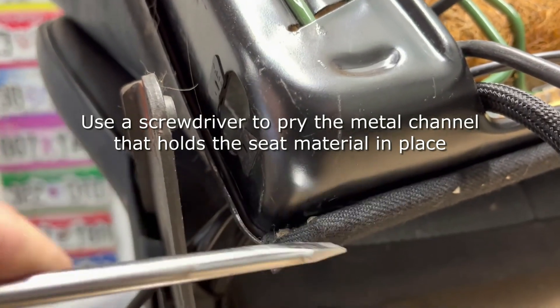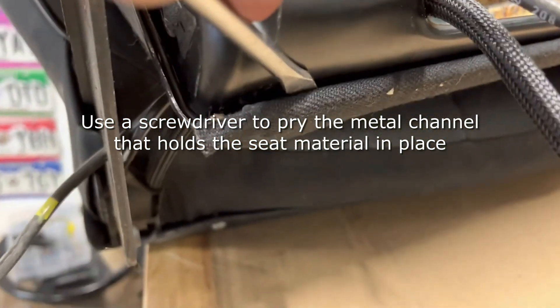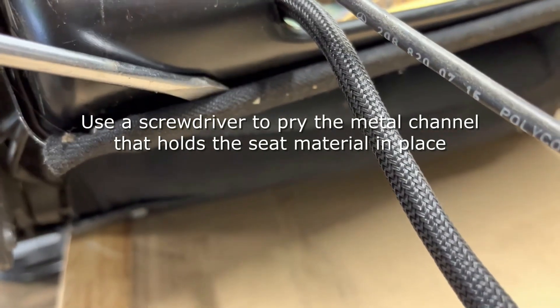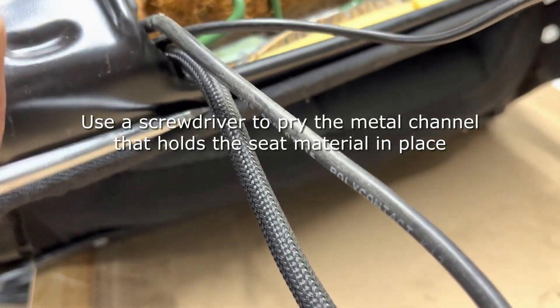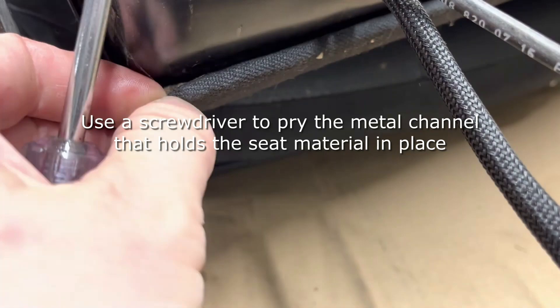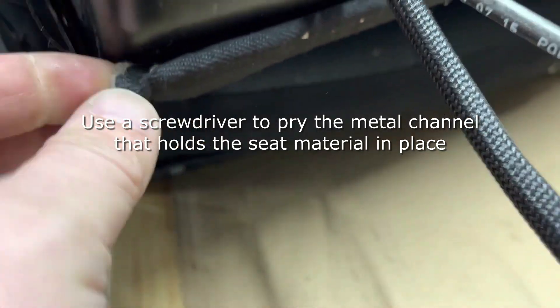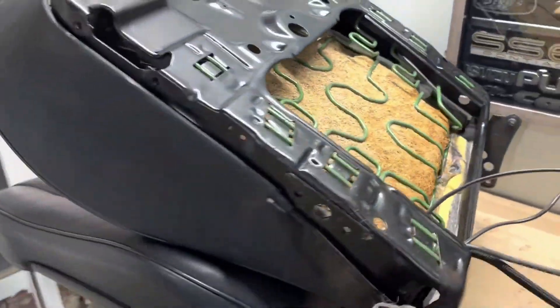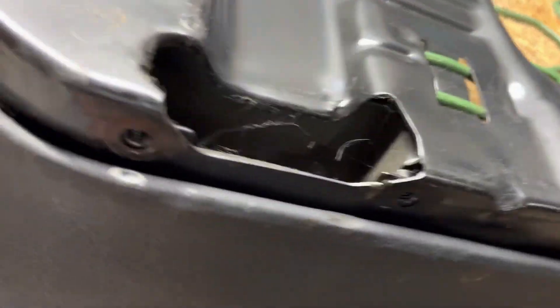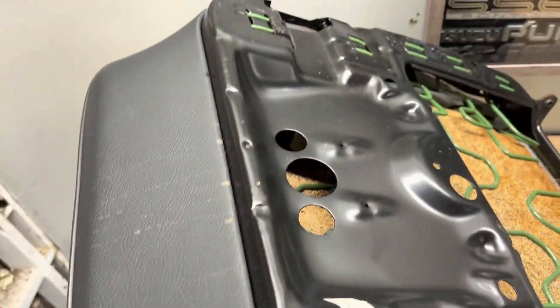The edges of the seat cover actually fold into this little metal channel. What I'm doing right now is taking a screwdriver and just prying that tab out enough so that I can start to undo the seat bottom material and get it out of that lip. Once I'm able to get that started, I'm going to work my way around the seat until I get it completely out.